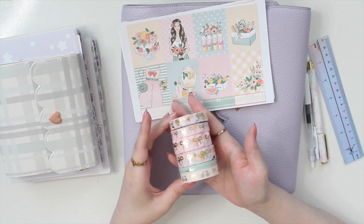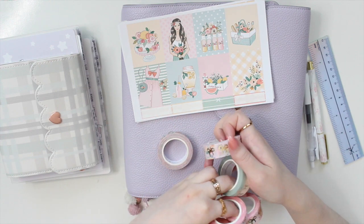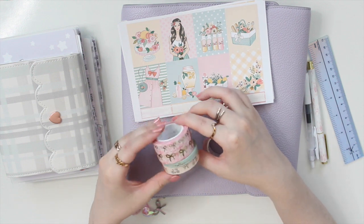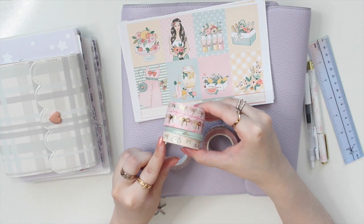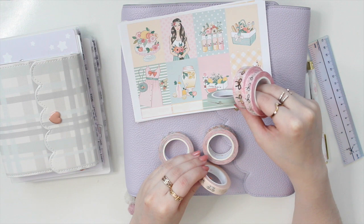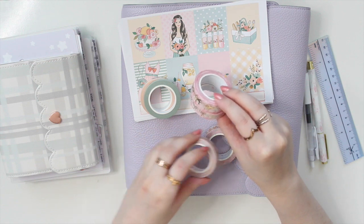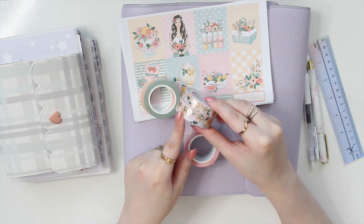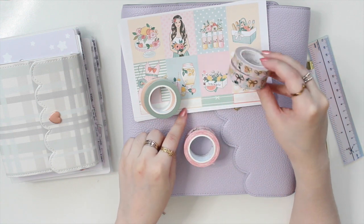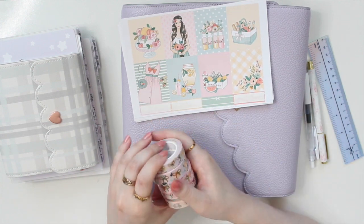This is the washi I picked out for this week, all from Simply Gilded. These four, I believe, are from the Paris in Spring sub box, so they all have gold foiling. This one has cute bows and little bicycles on it. This one has the perfect sage green color. And this is actually a perforated one, so I'm excited to use that as my headers. I also brought this one from the Daliang box — it has florals in the same colors, so I might use that too.